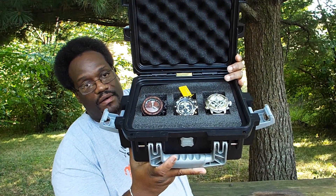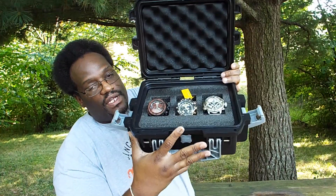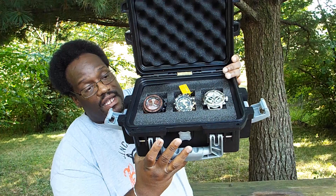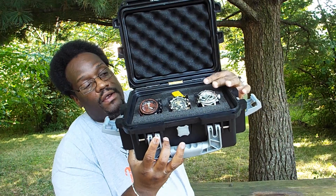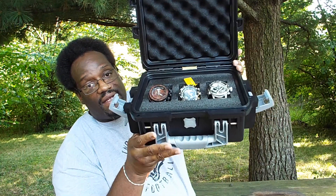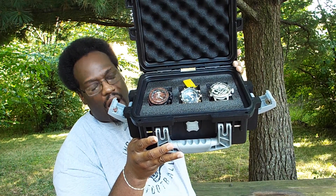Right there — the watch in the middle, the Invicta Pro Diver, is the one that actually came with this case. Then right here, that's my Russian Diver, and over here on the right, that's my Aztec Sub Aqua. Now I'm gonna take the diver out so y'all can check it out a little bit closer.